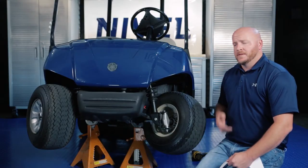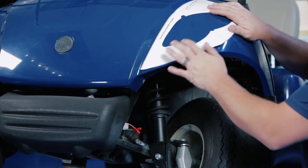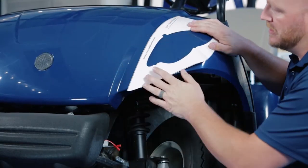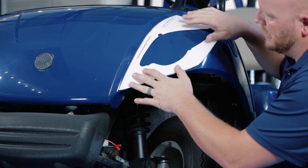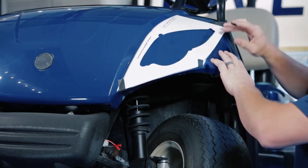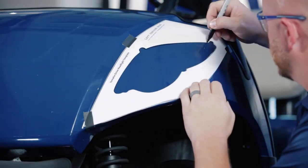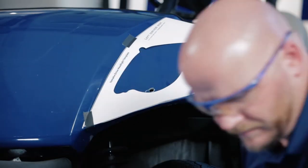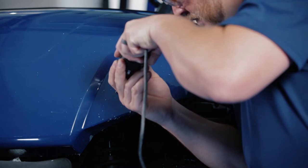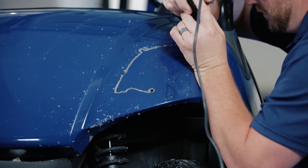Moving to the front of the cart, we're going to cut out our headlights using the supplied template. On the driver's side, you're going to place the template up here and follow the bottom of the body as well as the curve on the inside. Once you get the template lined up at these two positions, go ahead and tape your template off. Even if you have factory headlights, go ahead and remove them and tape on the template the same way. Now we're going to use a marker and trace the inside of our template. Then we're going to drill out a pilot hole. We're going to remove our template and save it for the other side, and use our cutting tool to trim out for our headlight. If you have a factory headlight in place, you'll notice a few small areas along the template that you'll have to trim.